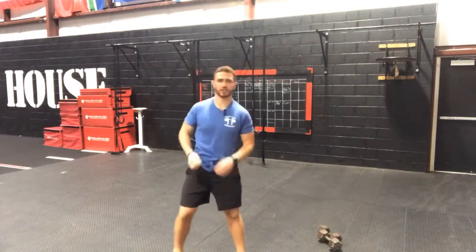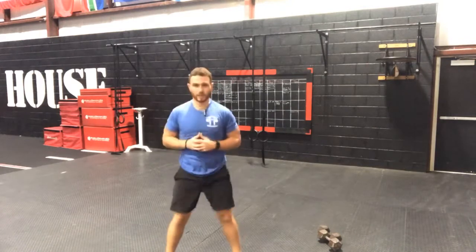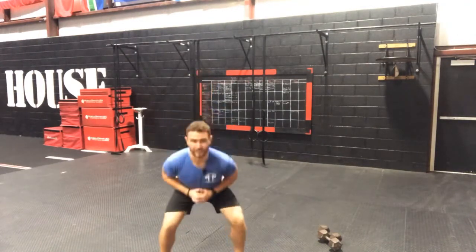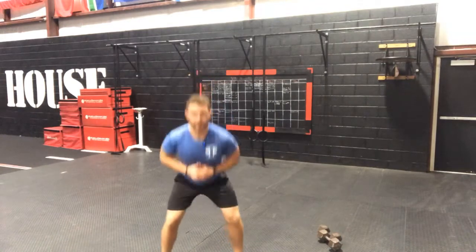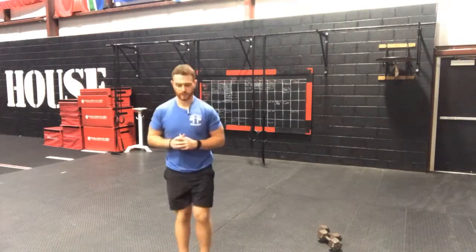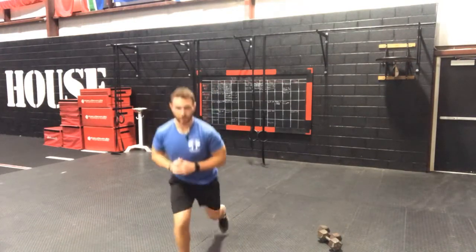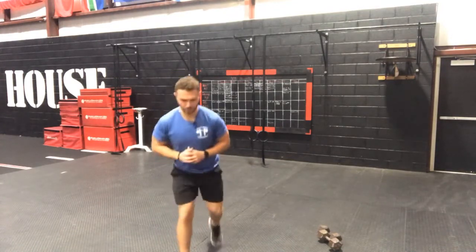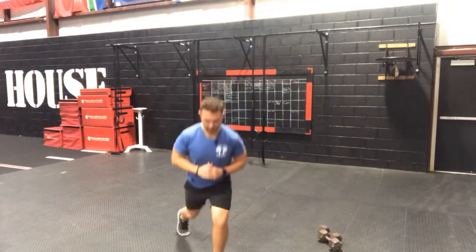Another 10 squats here — hit it: 1, 2, 3, 4, 5, 6, 7, 8, 9, and 10. Good guys. 5 lunges here — 1, 2, 3, 4, and 5 — switch legs — 1, 2, 3, 4, and 5. Good guys.